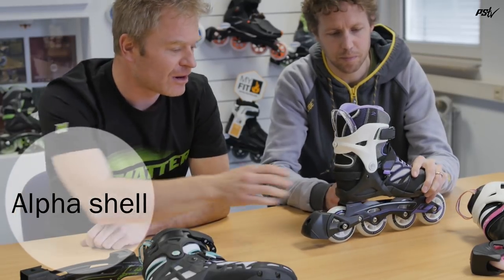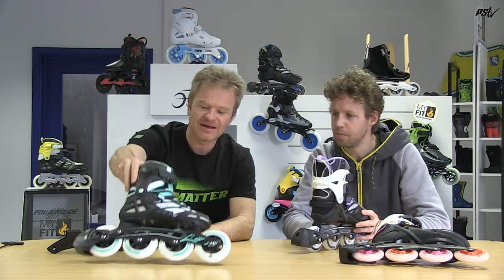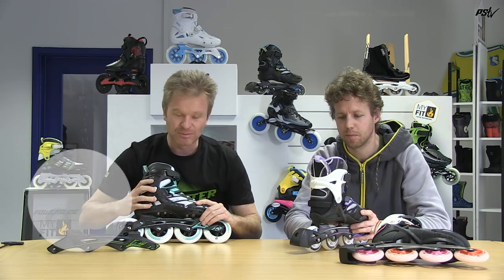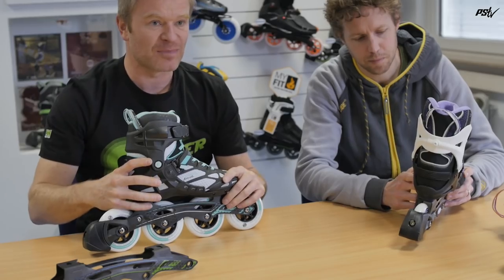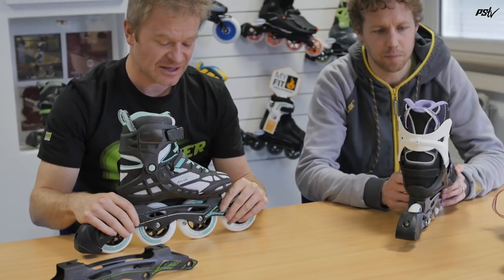It's very built narrow around the heel and has a lot of support in the heel. The other shell we're using is the X shell, which has a little bit more support — it's stronger and thicker — so it's more targeted to the really fitness and endurance skaters who like more power and performance. These are the two shells we basically have in the Fusion line.